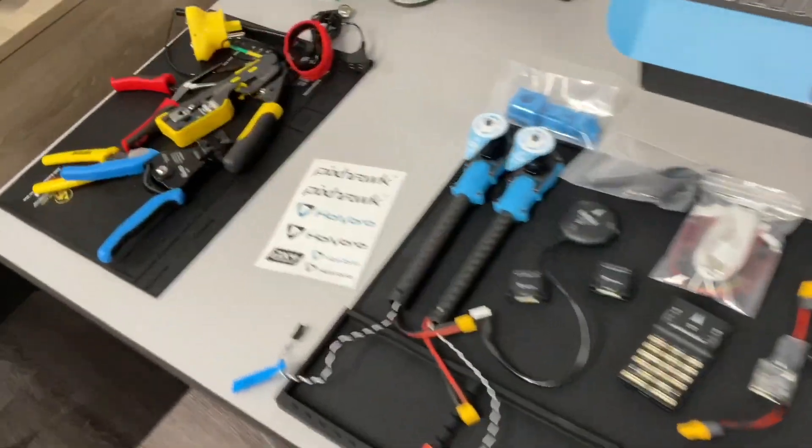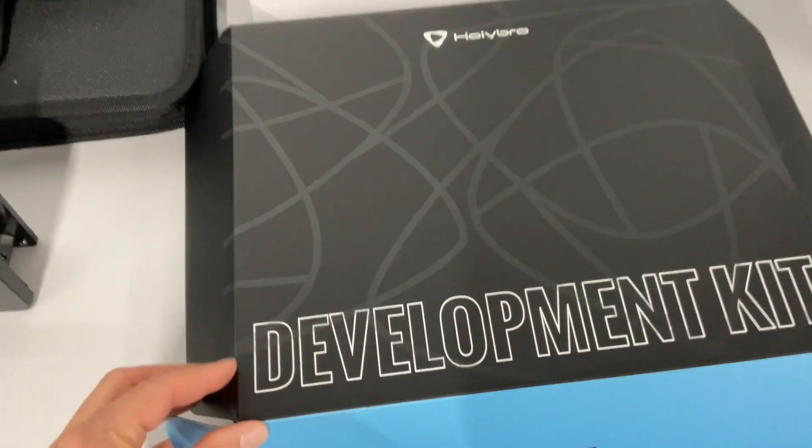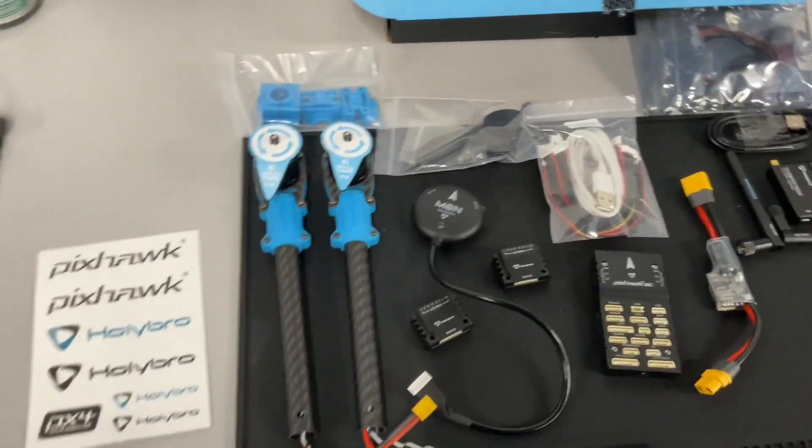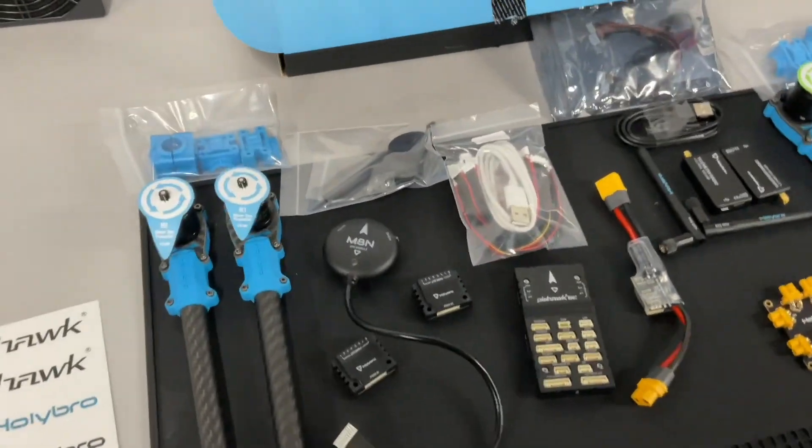I moved my flight sim to the side so we can make room. It came in this box — I think it was shipped from a location in Asia. I'll double check on that, but it took about two weeks to get it.